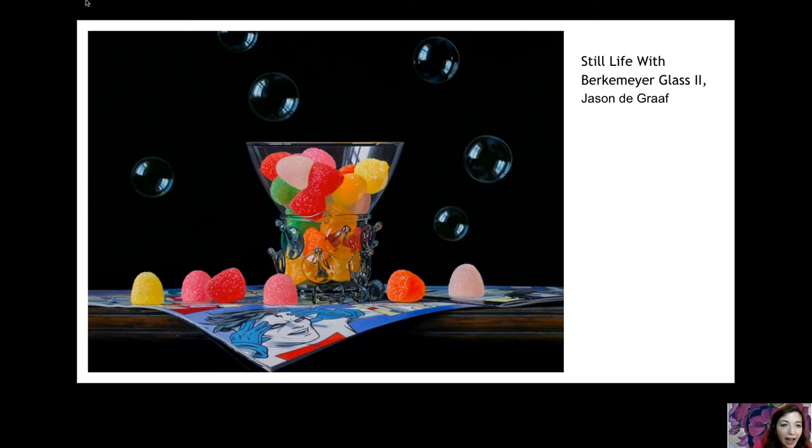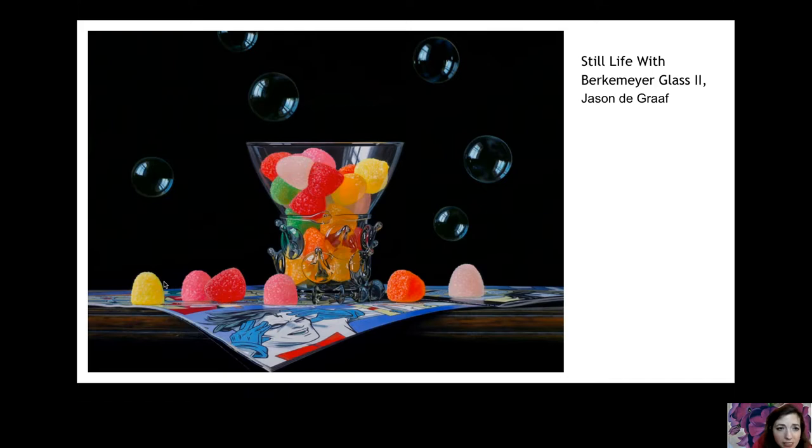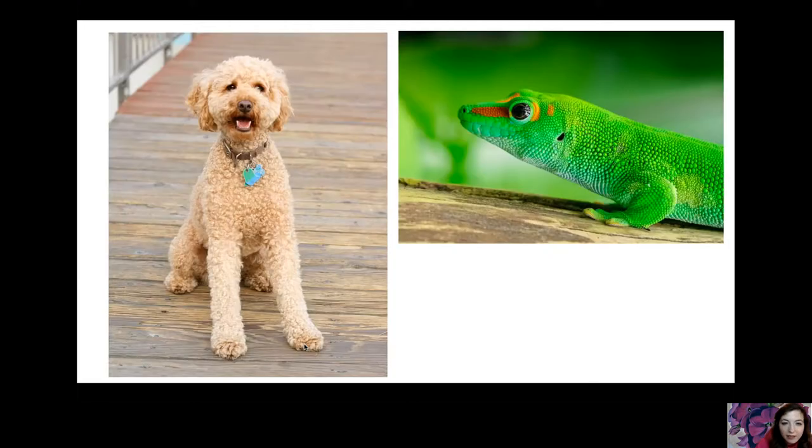This is a hyper-realistic painting called 'Still Life with Berkemeyer Glass.' Let's talk about texture — how do you think those bubbles feel? Probably a little wet and filmy. I can see the value and light on them, and also on the glass. And those gumdrops — do you see the sugar painted on there? Little white specks — that's texture. If you look at your Halloween candy and see sugar on your Sour Patch Kids, that's texture too.